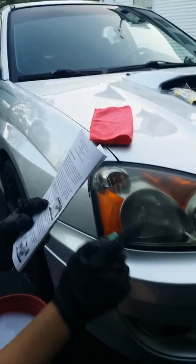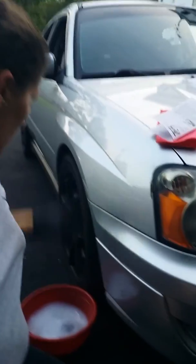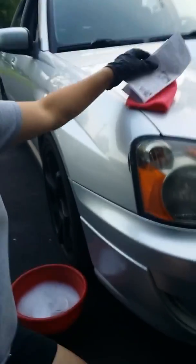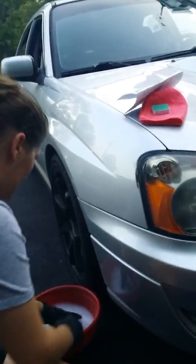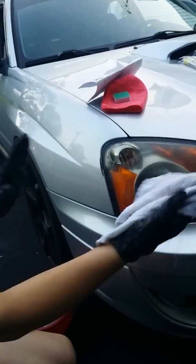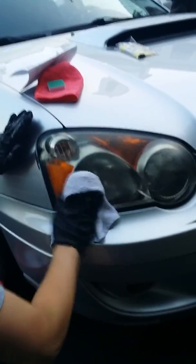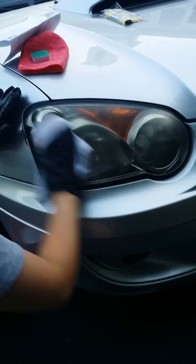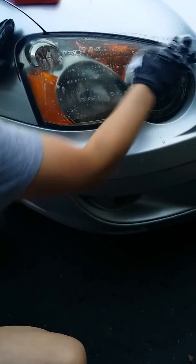We already did that and it's streaky, so we're gonna use the polishing pad. I have soap and water, so I'll put that on the headlight real quick. Just a quick wash of the headlight.